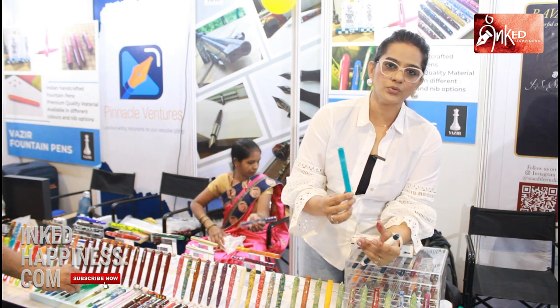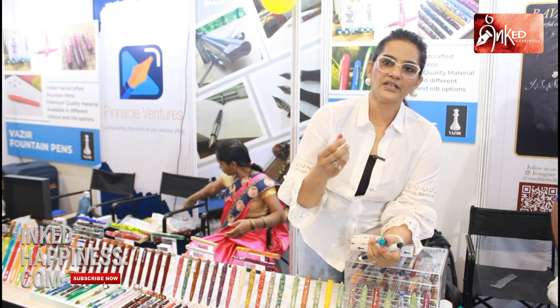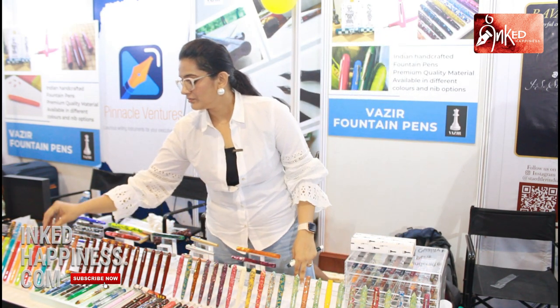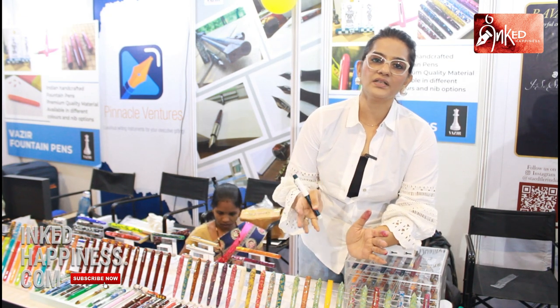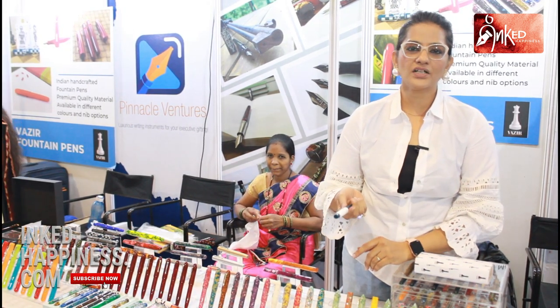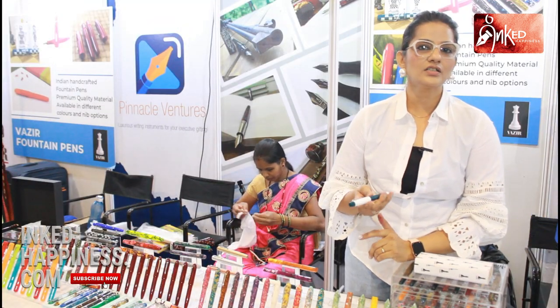The pen looks huge, but the weight is not more than 25 to 30 grams with the converter and the nib, so that is also beneficial for long writing sessions. I am happy to be a part of the India Pen Show, because in our generation we were just using ball pens. Now such events are helpful for fountain pens — young people are coming, trying, and buying.